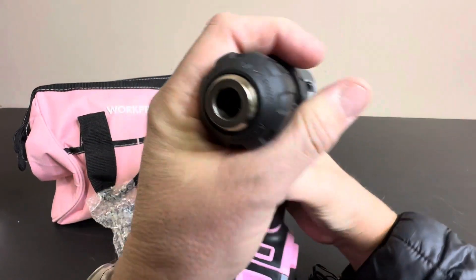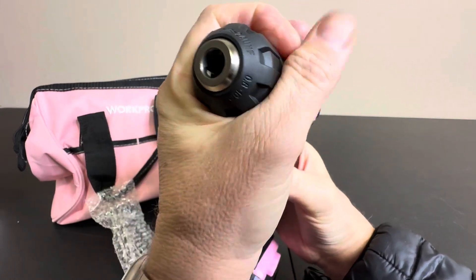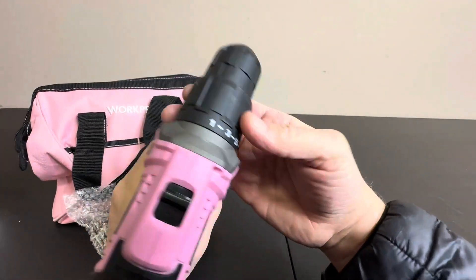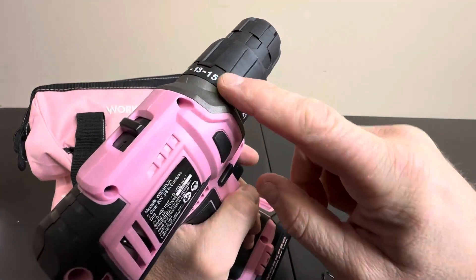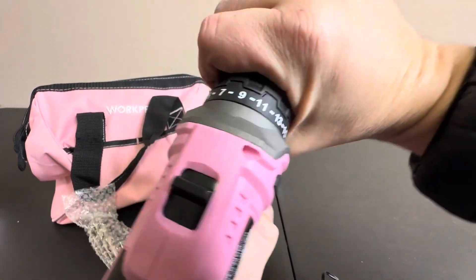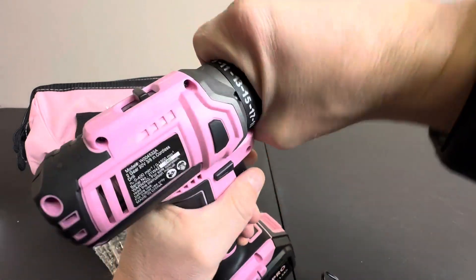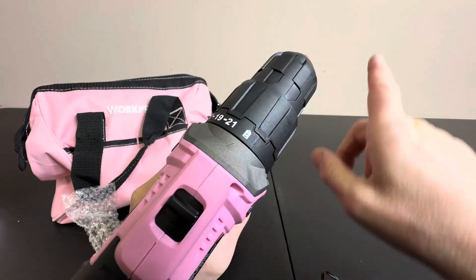This is a keyless chuck. If you're not familiar with drills, you just hold your hand down and this will get smaller — that's where you put your bits. You can just use your hand. It does have adjustments right here for speed. What this does is when you have it set to a higher or lower setting, it's going to stop pressing on soft materials, so you can have it gentle all the way up to solid drilling where it's just going to steam through any material.